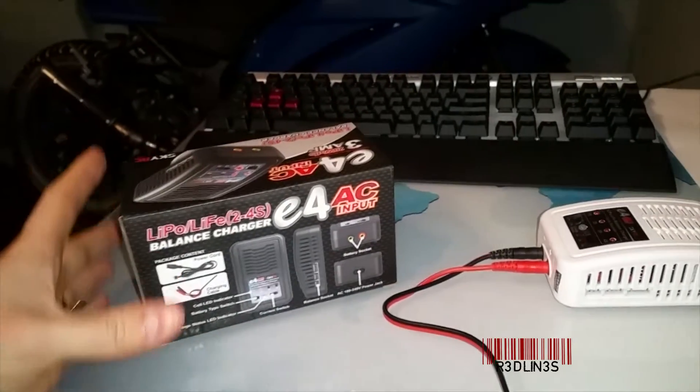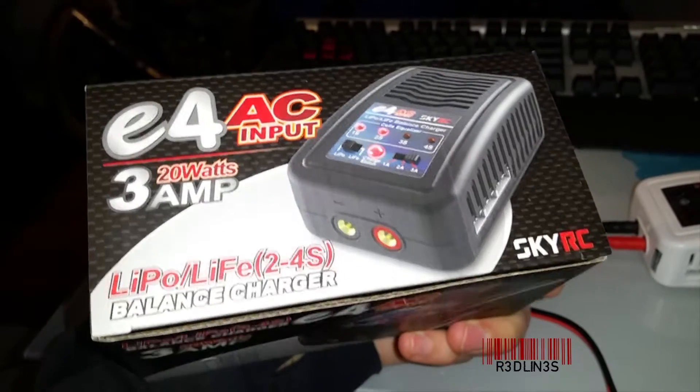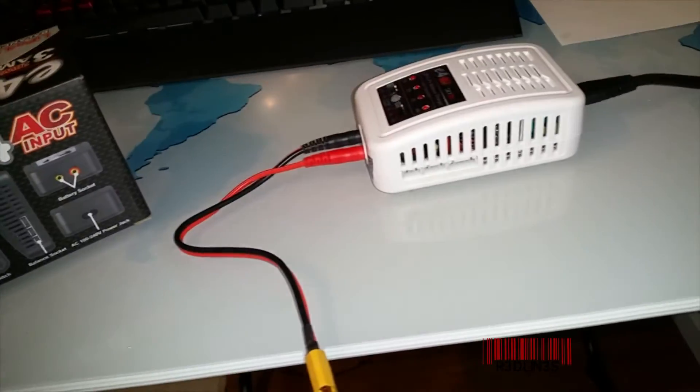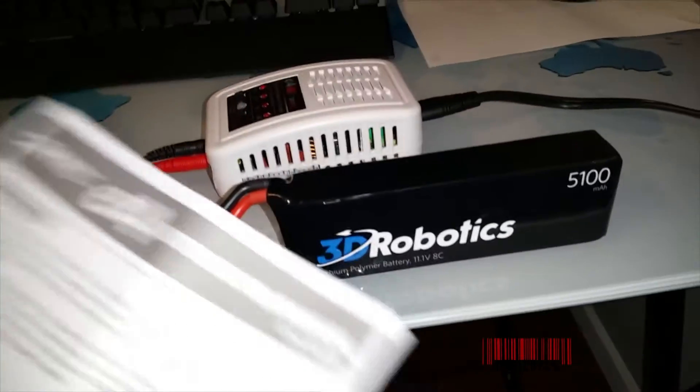Hello everybody, my name is Aaron and today we're going to walk you through how to use the E4AC power output balanced charger from SkyRC. This came with my Iris 3DR drone, but you can purchase it elsewhere as well. In order to start charging you need a battery — here's the battery we're going to use, it's actually already charged since I've done this beforehand.